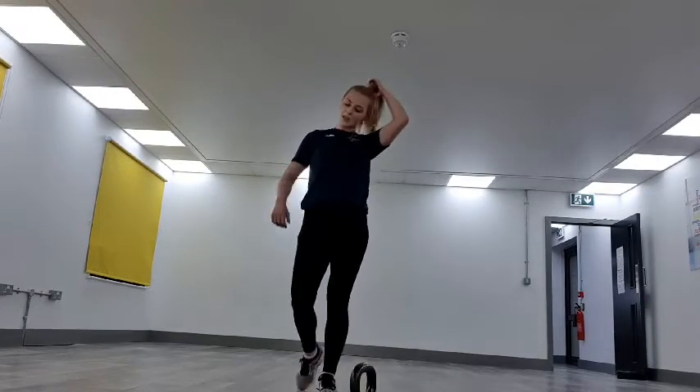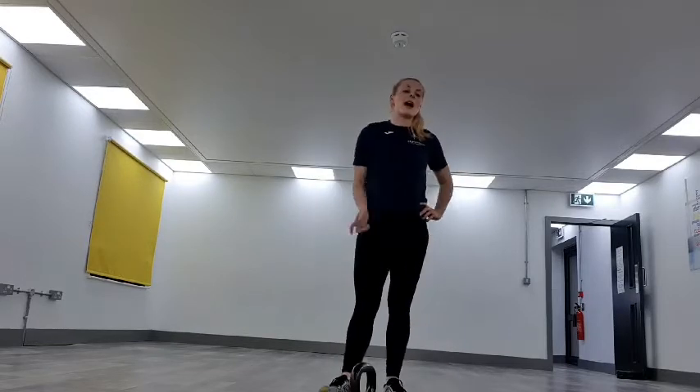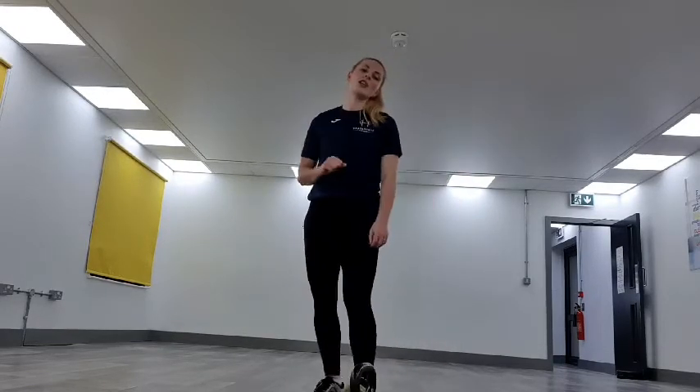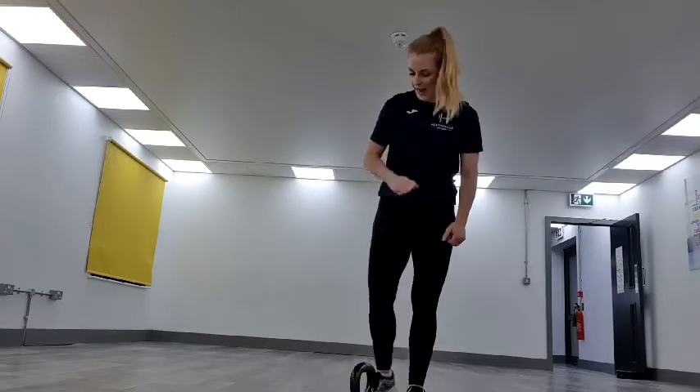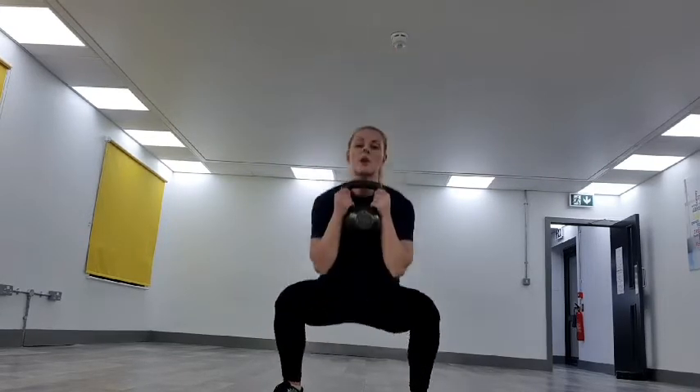And as you all know me, I like a bit of a challenge — we've got a 60 second challenge at the end. Right in with the kettlebell, two, one — off we go. Goblet squats.